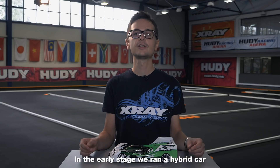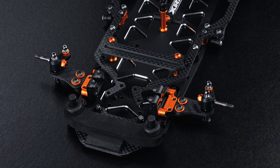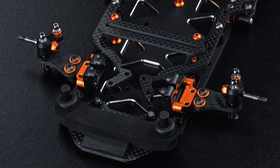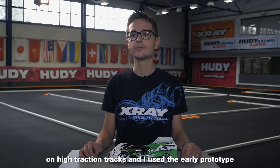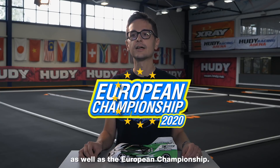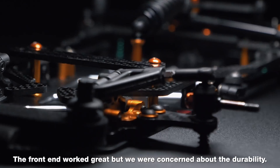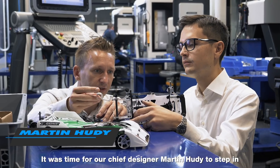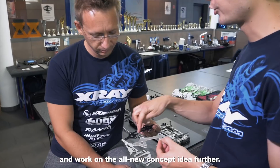In the early stage, we ran a hybrid car with standard parts from a production kit and a prototype front-end. Cheng and Kuning were running the car at most of the US races on high-traction tracks, and I used the early prototype to win the 2020 Snowbird Nationals as well as the European Championship. The front-end worked great, but we were concerned about the durability.